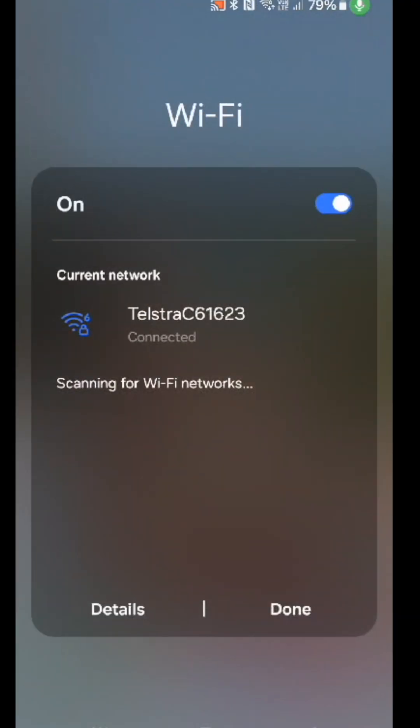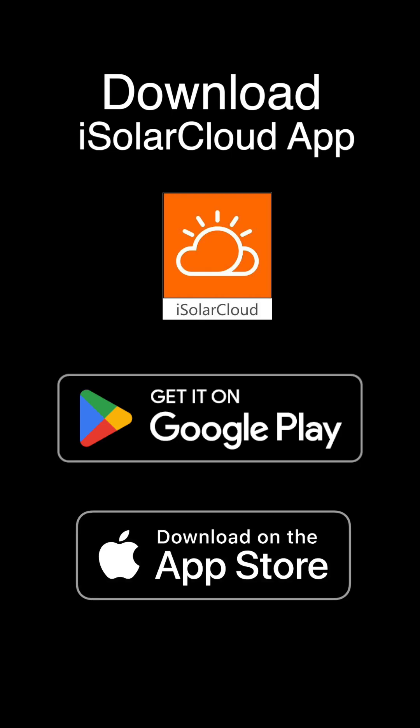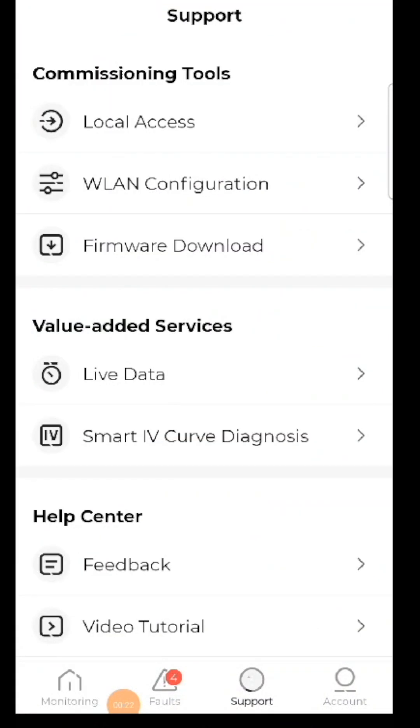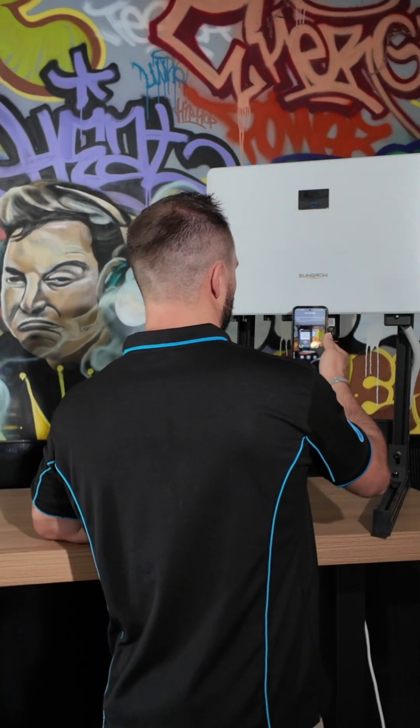Once connected to the home network, open up the iSolar Cloud app. In the bottom right-hand corner, select 'Support', and under Support, select 'WLAN Configuration'. We're now being asked to scan the QR code on our Wi-Fi dongle.